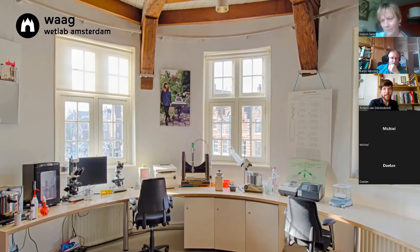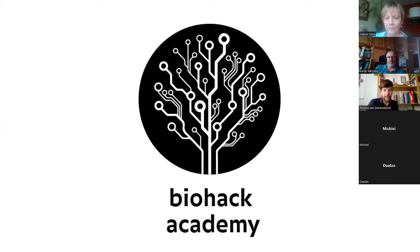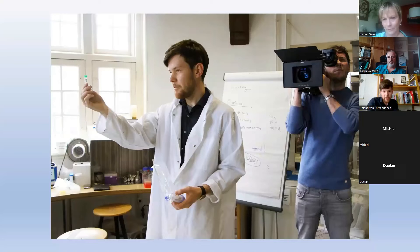A lot of those things are also available online as open-source solutions. What I was doing was leading the Biohack Academy. In 2018, a film crew from Tegenlicht visited the lab. This is me in the lab opening a do-it-yourself CRISPR kit from The Odin, an American biohack company by Josiah Zener.